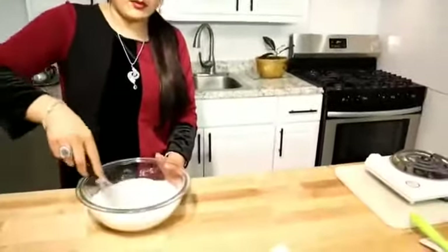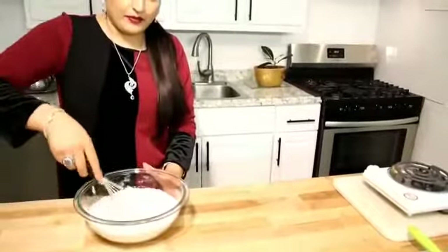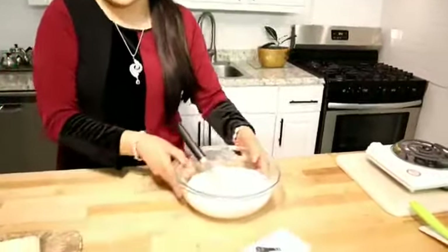A hand whisk is perfect for this. Mix it gently and push the flour to the sides.